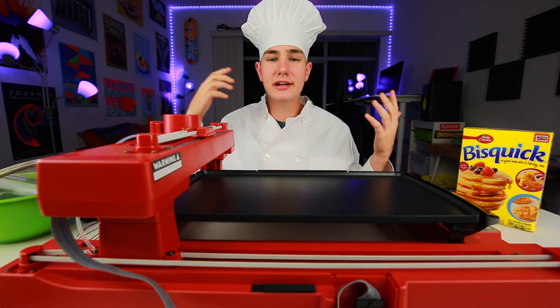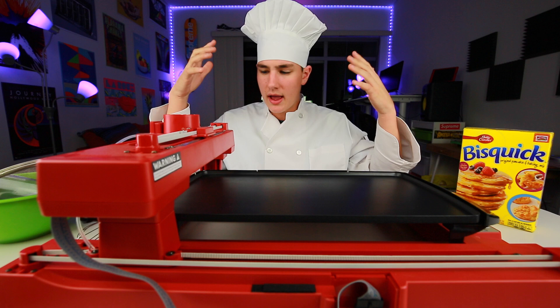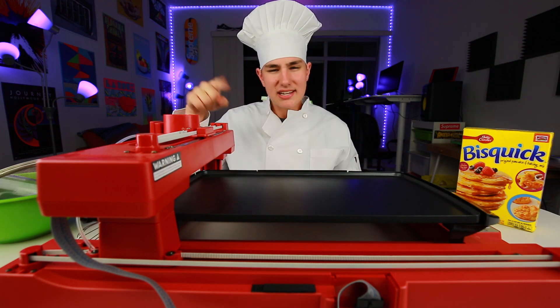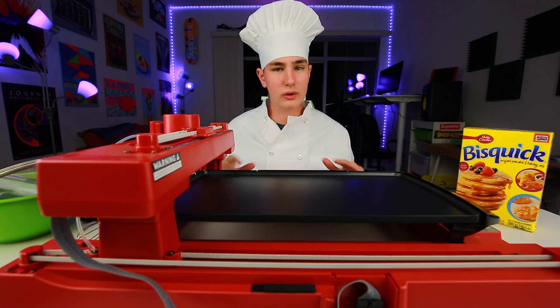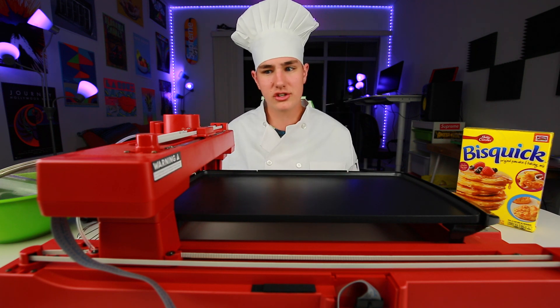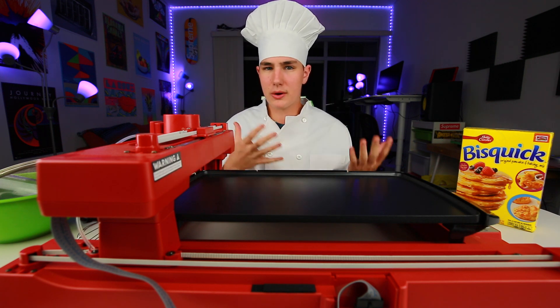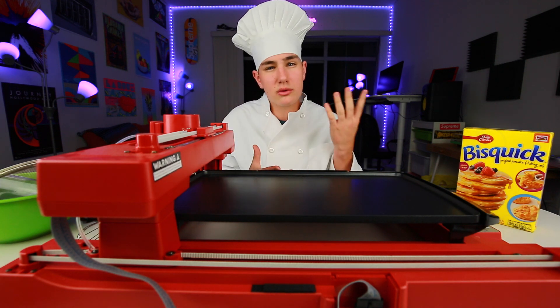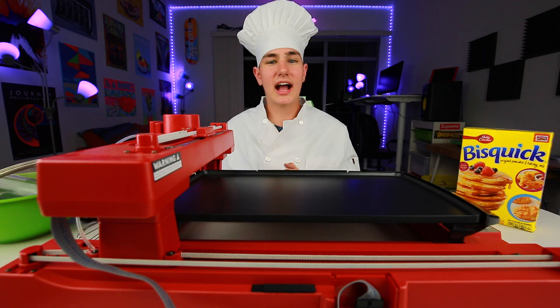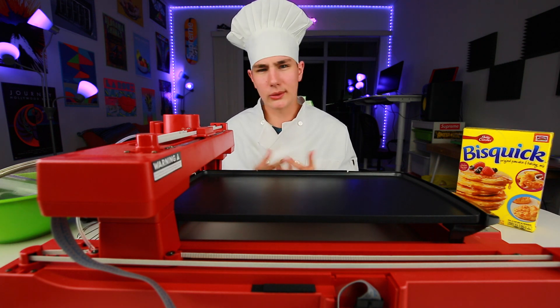So this is the PancakeBot. It goes for 300 bucks, links below, and it prints pancakes. The entire setup is pretty difficult, I'm not gonna lie. The instructions are really great, the support is really great in case you guys have questions, and just getting it to print pancakes doesn't take forever. In theory it should print around three to five minutes per pancake. I got a few cool designs paired up, so let's go ahead and do that.